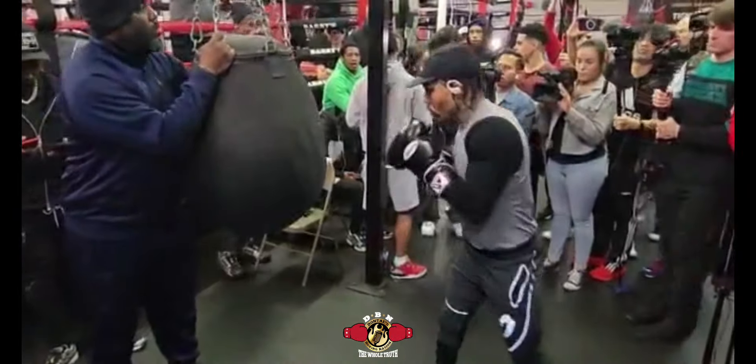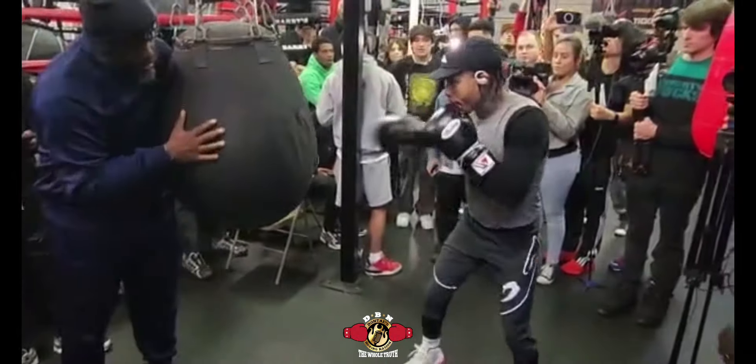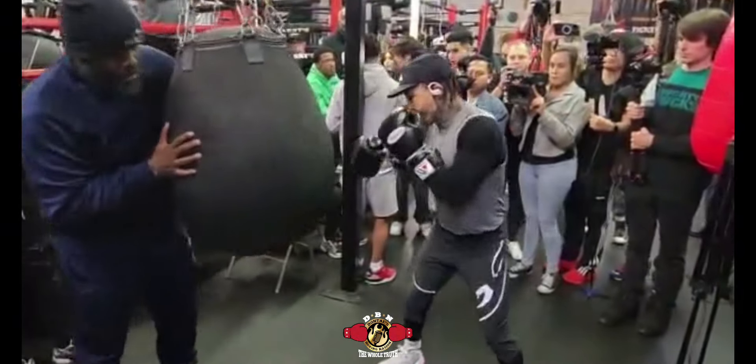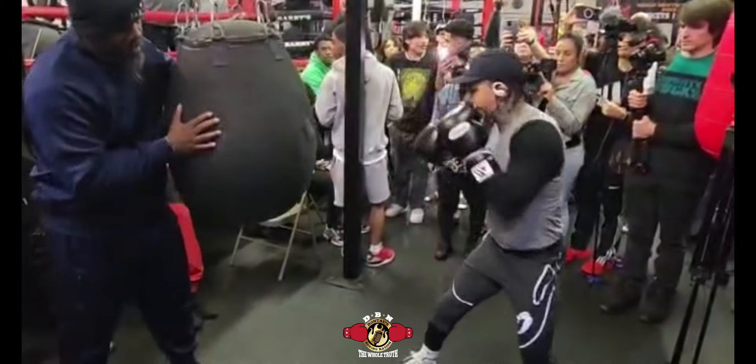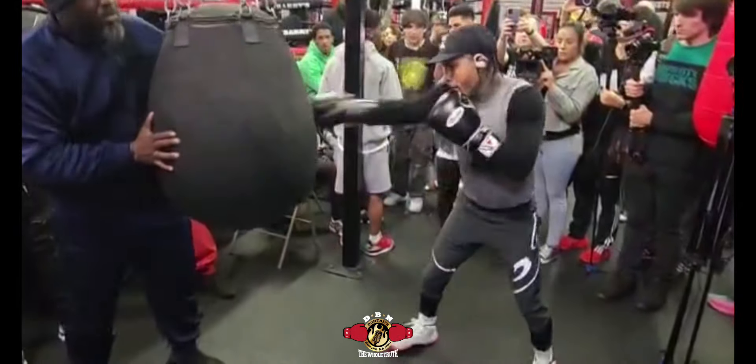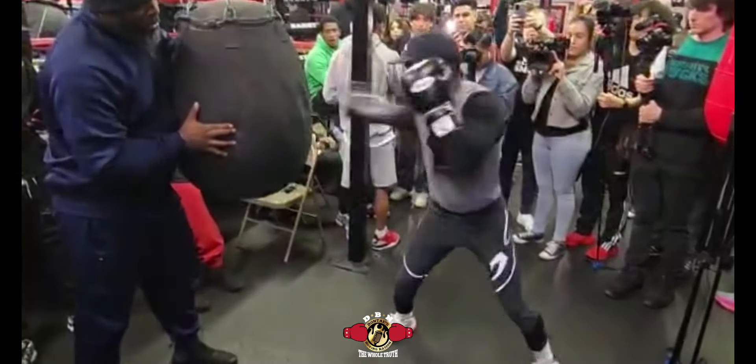This is a different situation because it's southpaw versus southpaw, which means one of these fighters is going to have to dominate with their jab, the same way Crawford did against Errol Spence. We'll see who does it in this fight. That's all I got for now, guys. I'm on to the next one.